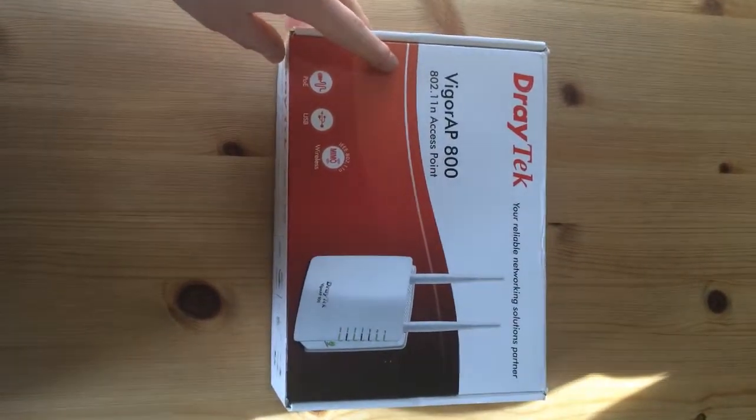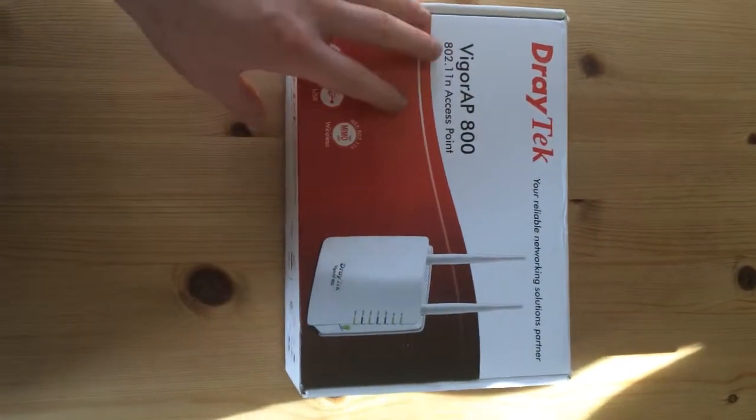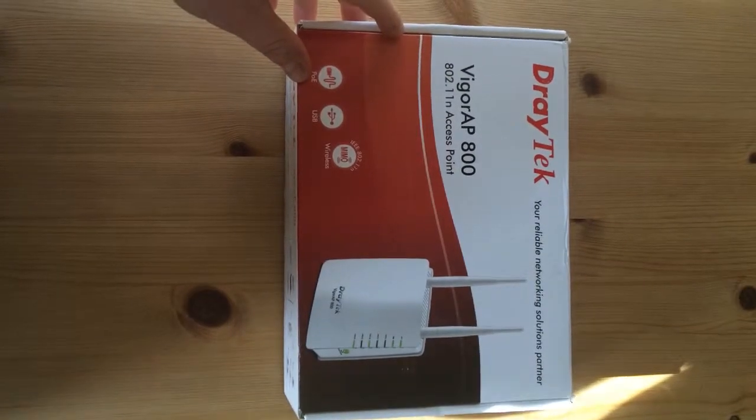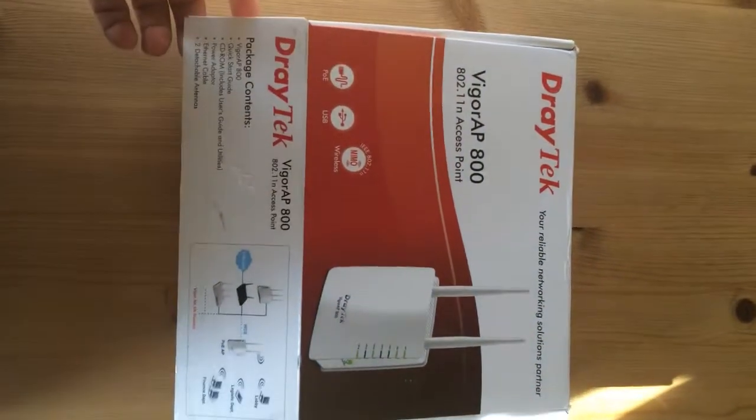Hi, this is just a quick video on the Draytek Vigo AP 800 access point. I've recently purchased it for next to nothing on eBay, so we'll see what's inside the box.